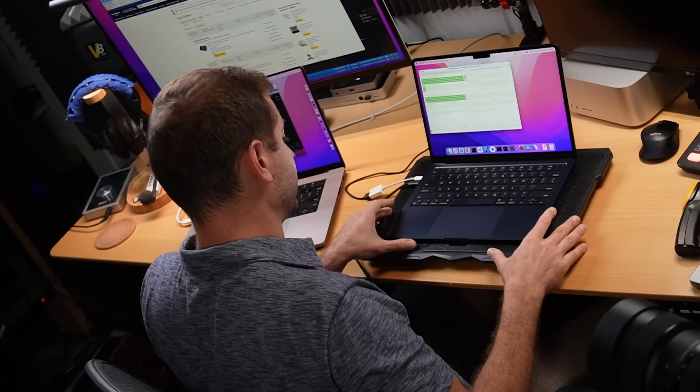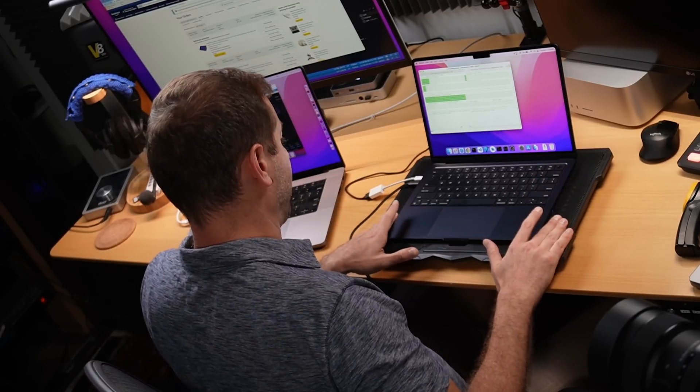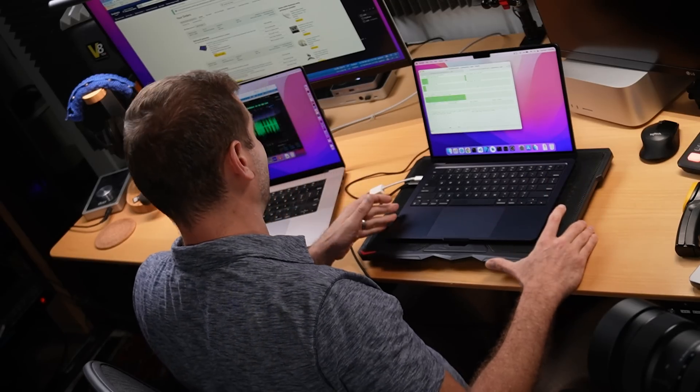This right here is an example of cooling your machine without modifying it, and it seems to do a pretty good job. Eventually I did see the throttle turn to yes, and it switched back to no pretty quickly, but it lasted a lot longer than without the cooling pad. The cooling pad is advertised to have no noise — that's not the case. I can hear it just fine, and you can probably hear it in the microphone too.